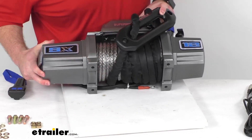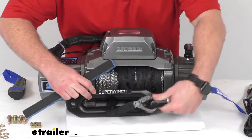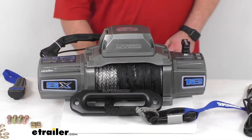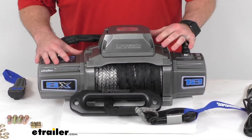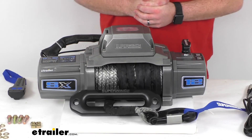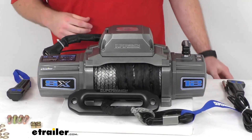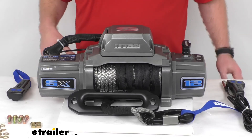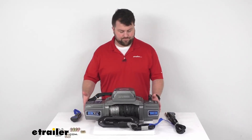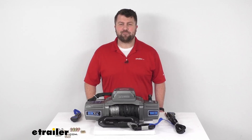This does come with a limited lifetime warranty on the mechanical components, and with that aluminum construction and all the components covered and protected with the one-piece design, it's going to do a great job in all sorts of environments to allow you to recover your vehicle whether you're off-roading or helping someone else out. That's going to complete our look for today. Again, I'm Michael with eTrailer.com. Thanks for watching.